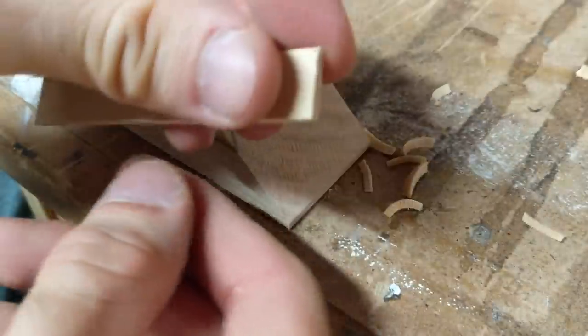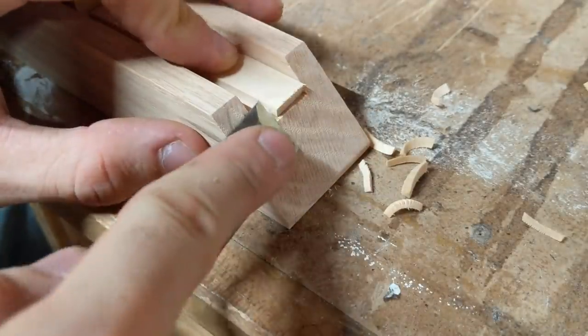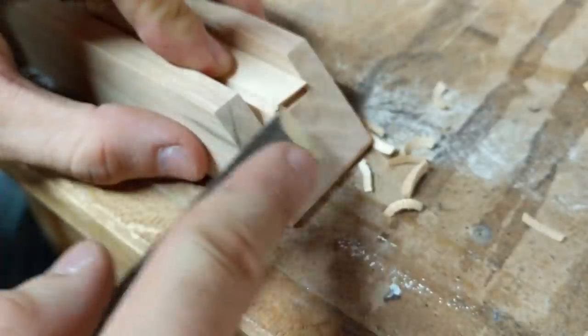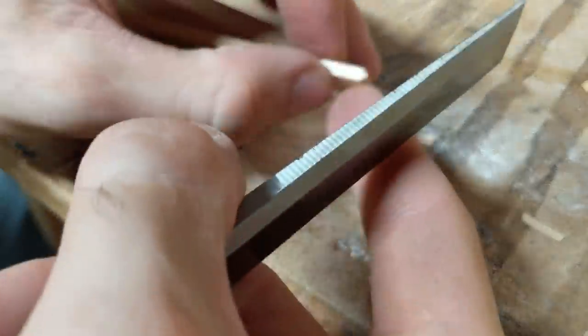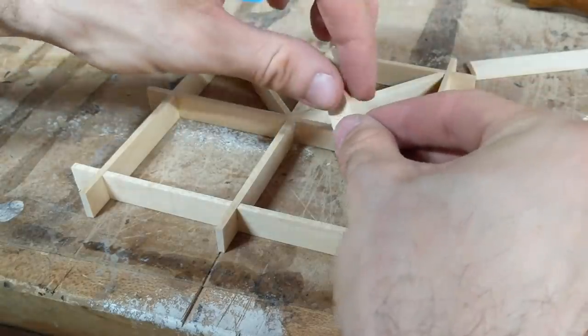Each end of these pieces gets a 45 degree cut, resulting in a 90 degree point. We sneak up on these cuts, adjusting our jigs accordingly, until we achieve the perfect fit in our grid.